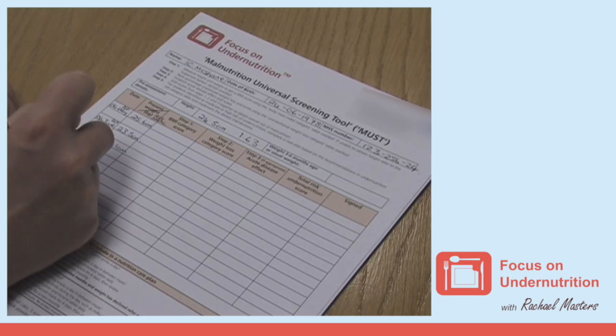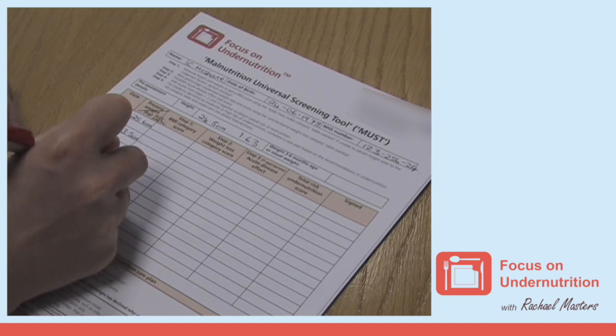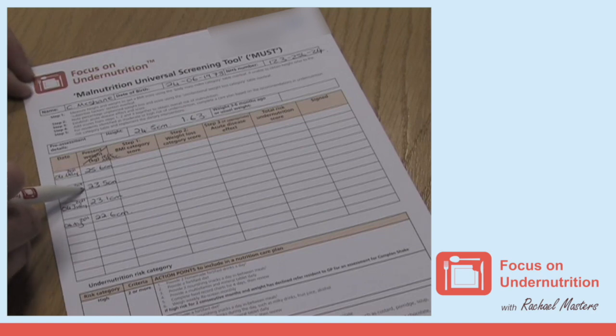If repeated mid-upper arm circumference measures are completed monthly, this can be used as an indication that the person's body weight is increasing or decreasing. For instance, if the mid-upper arm circumference has reduced, this suggests that weight loss has occurred.